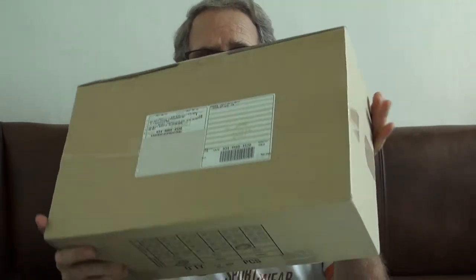Hey everybody, what's up! It's been a long time since I posted a video and I apologize for that. The reason for today's vlog, besides apologizing for not vlogging in over a year, is to do an unboxing. I got this in the mail today, I want to share it with you and then tell you why I bought it.